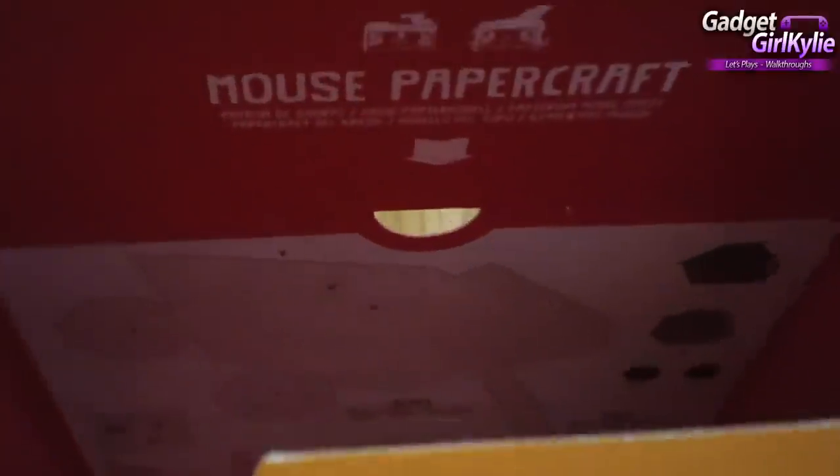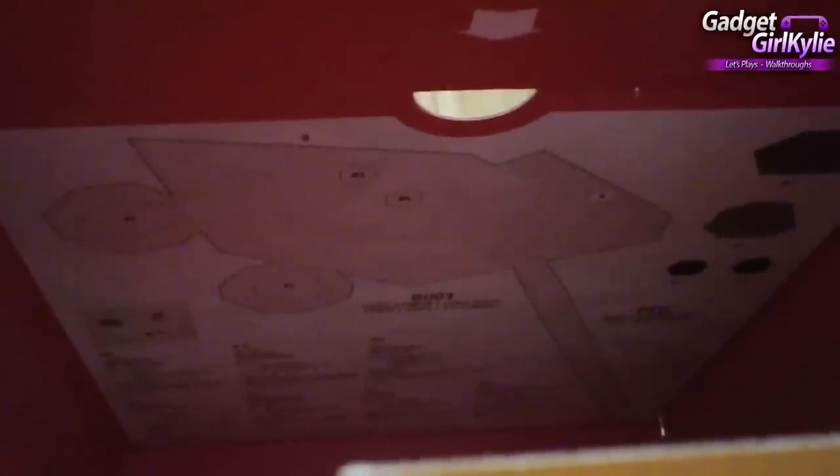If we take a look inside the packaging, there is a mouse papercraft. So you can actually create a mouse character from the game Tearaway. And don't forget — when you unlock papercraft within the Tearaway games, you can go to tearaway.me and print those out, so you can create creatures and pieces of the environment in real life. That's super fun.